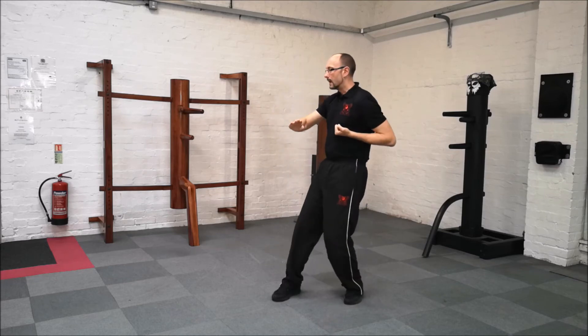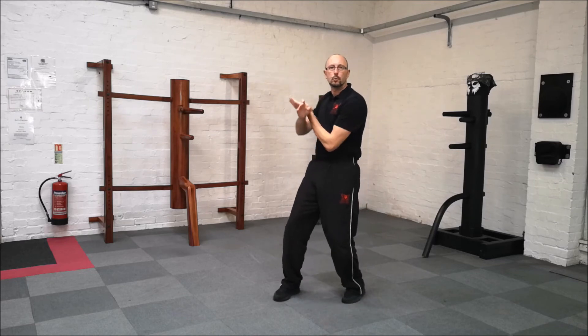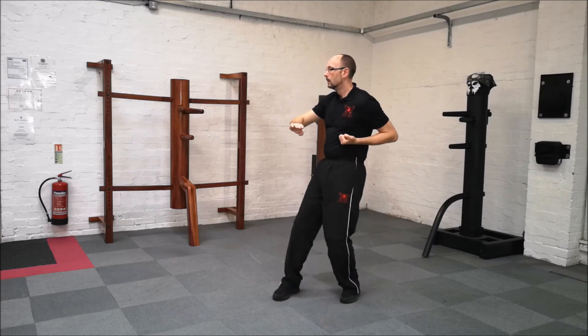Pulling back to the left, turn. And on top, forward. One, two, three.